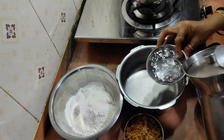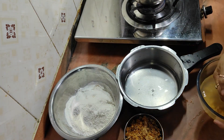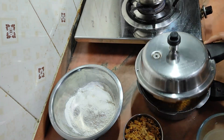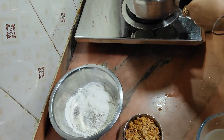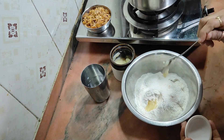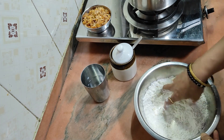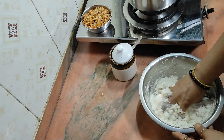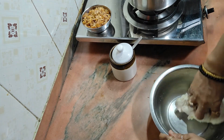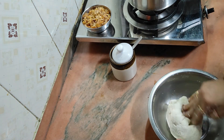We are using 1-2 cm of water. I will add a slice and some of the seeds.